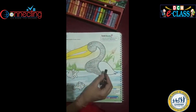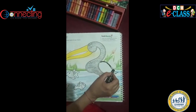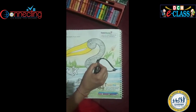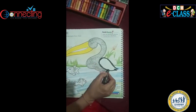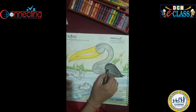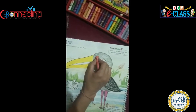After doing grey colour I fill black colour in its tail. Now orange colour in its eye.